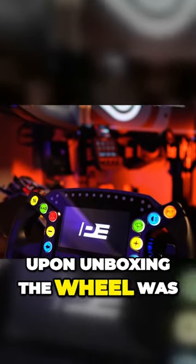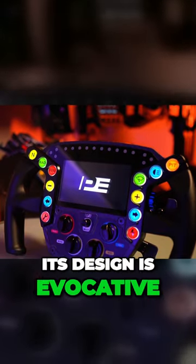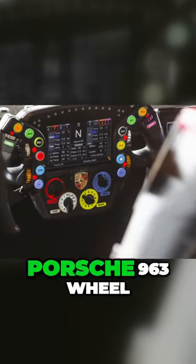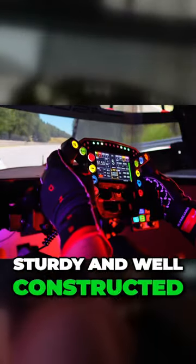My initial impression upon unboxing the wheel was a strong sense of quality and craftsmanship. Its design is evocative of an authentic LMPH Porsche 963 wheel. The build quality is truly exceptional — every aspect feels sturdy and well constructed.